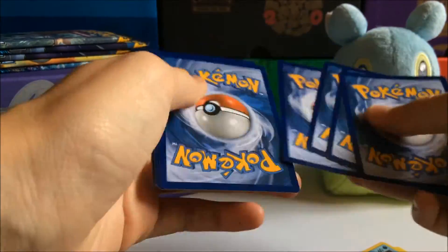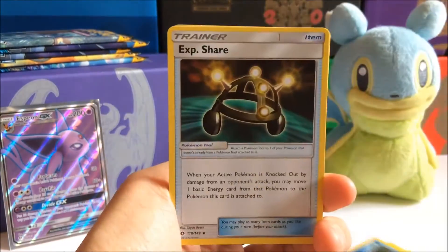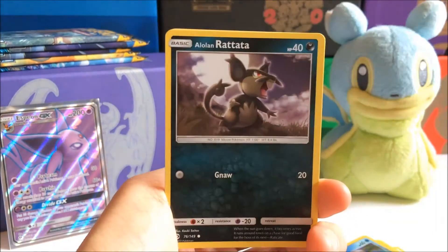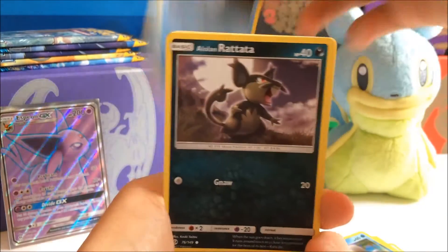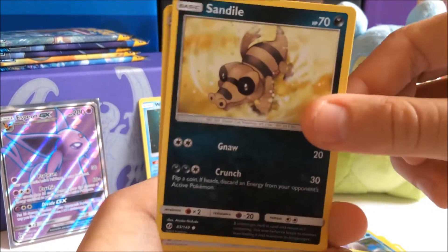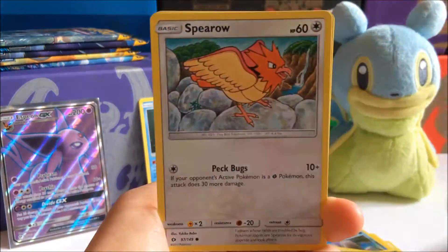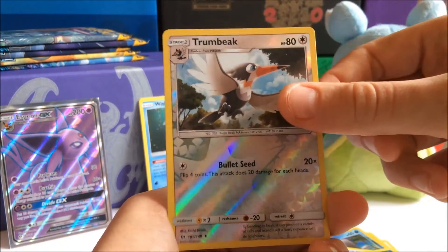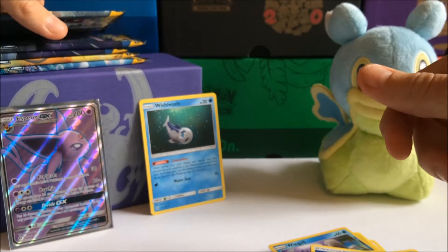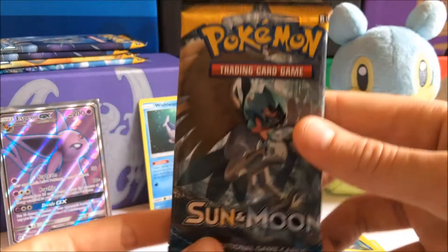I was not expecting that at all. Code card to the side. Did not see that coming — that made my heart... I got adrenaline. Wishy-Washy will make you feel better — put Wishy-Washy in the background. A little Rattata, Sandile, Pikipek, Spearow, Trumbeak Reverse Holo, and a Bruxish. Four more packs to go.